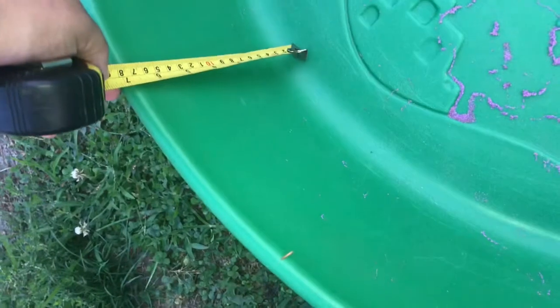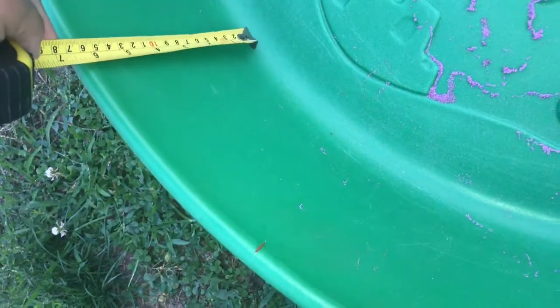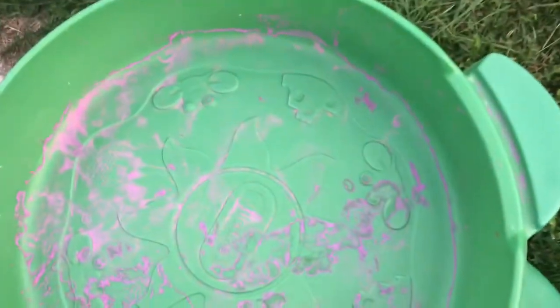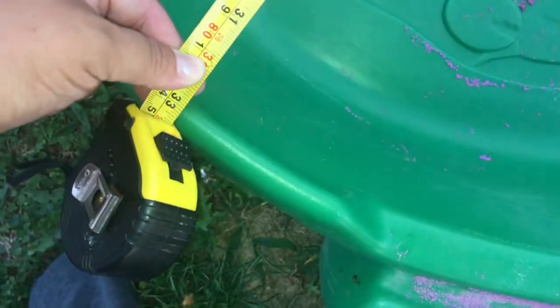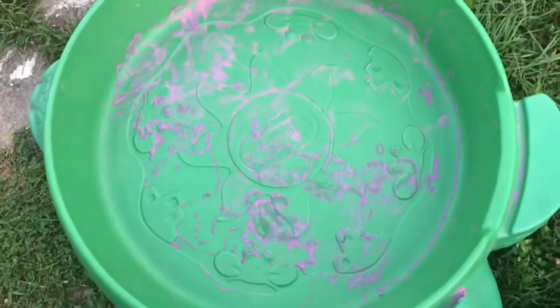First, I am going to measure this so you know how deep it is. That is approximately seven inches, maybe six and a half. We're going to say between six and seven inches for the depth. I'm also going to measure it width-wise — it's about 33 inches across.